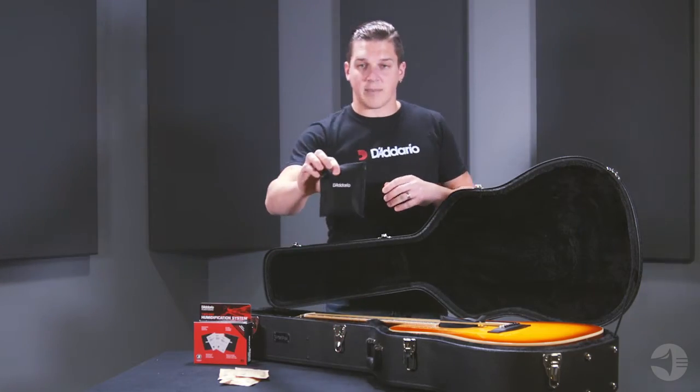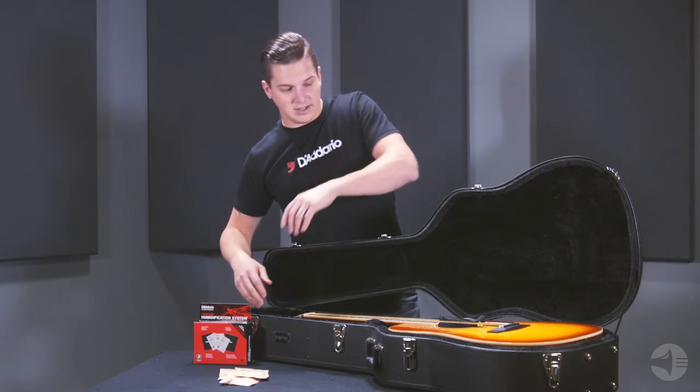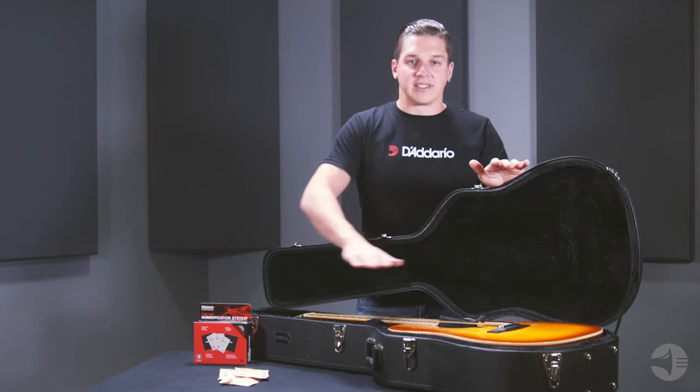The third packet goes in the headstock pouch, right at the headstock compartment of the case. The reason for this placement is so that humidity is maintained throughout the entire case.